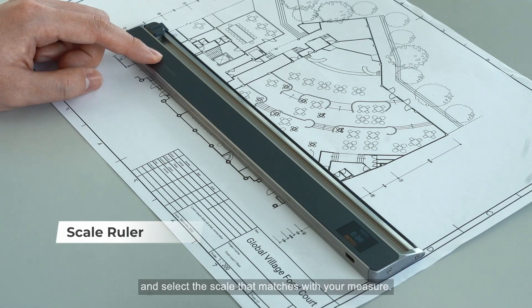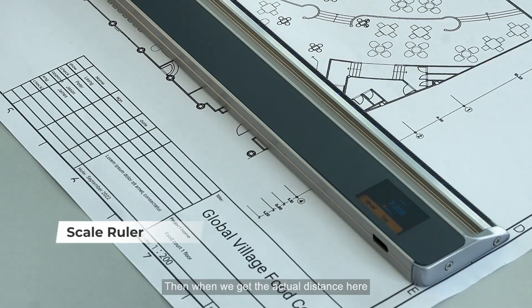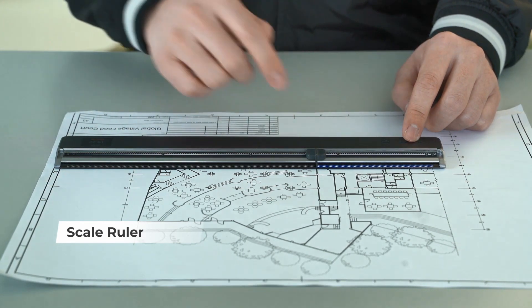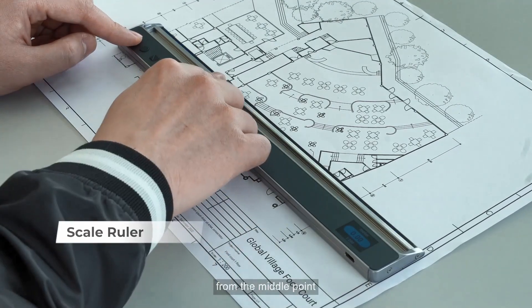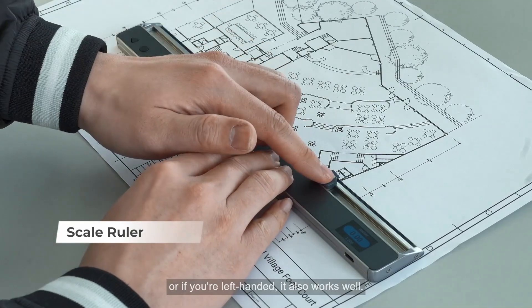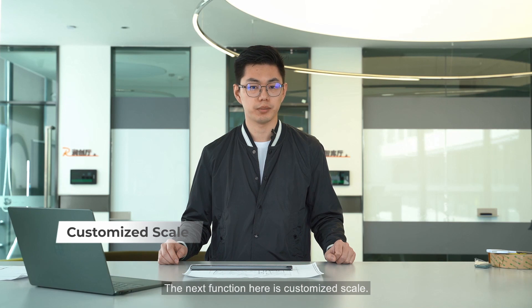Select the scale that matches your plan and you will get the actual distance displayed as you swipe across. You can measure from one side to the other, from the middle point, or if you're left-handed it also works well.